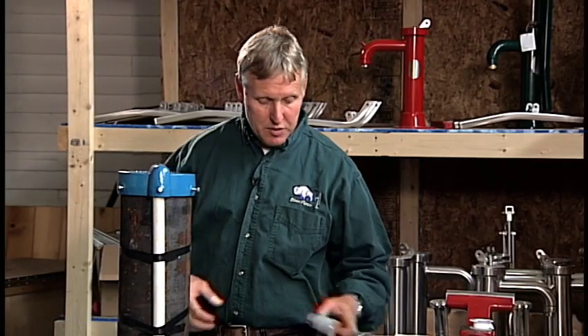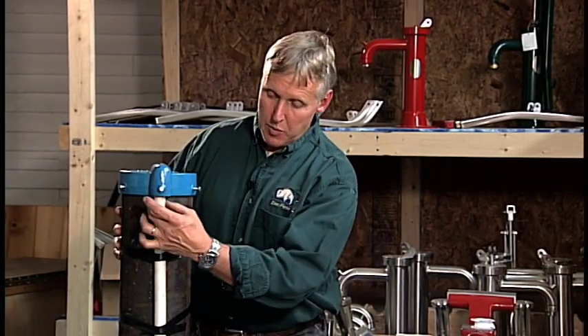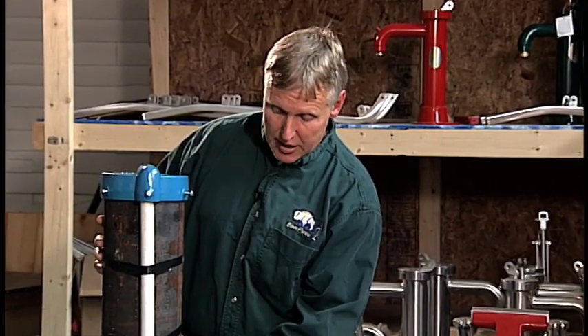What we're showing here now is how to install a conduit L. If you have a casing that looks like this, you're going to have a piece of conduit that runs down the side of your casing, and inside that conduit are the electrical wires that go to your home.